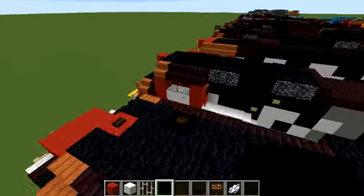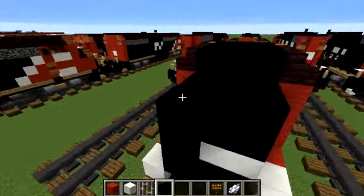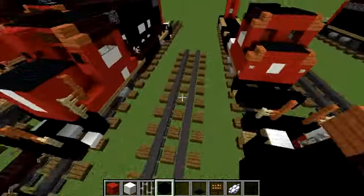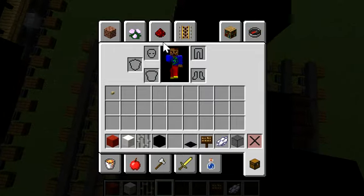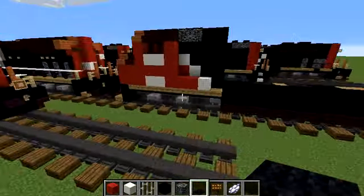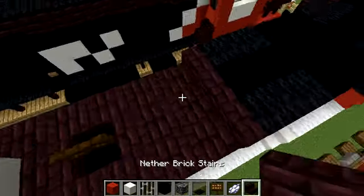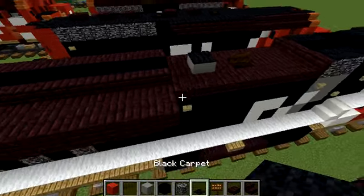I'm gonna stop talking and just do the tutorial. Three black concrete here, then two by three. Then three by four going up and three wide. Five blocks this time — three by five. Let's get bedrock and add two right here and there with black carpet on the sides. Two bedrock like this with two black concrete. Let's get nether brick stairs, another brick slab, all by black concrete, some light gray concrete, and black carpet.